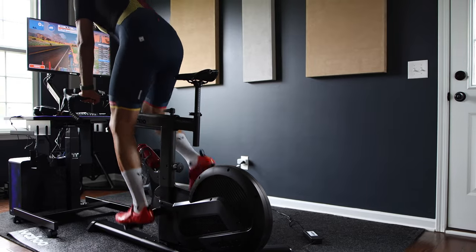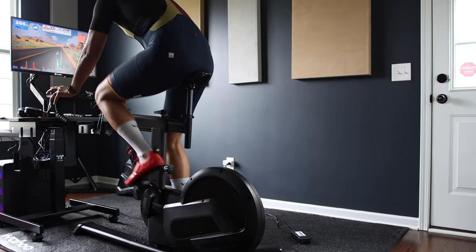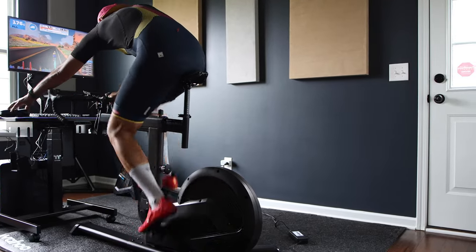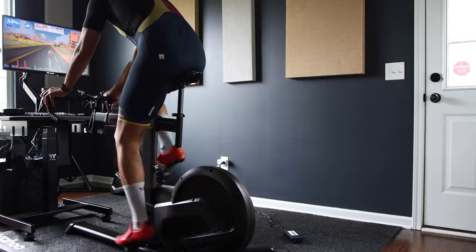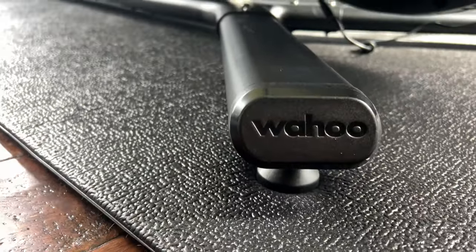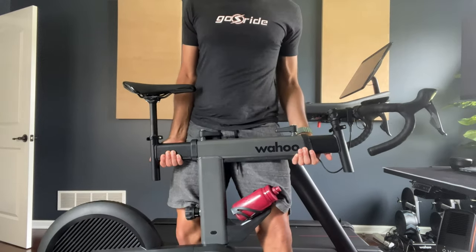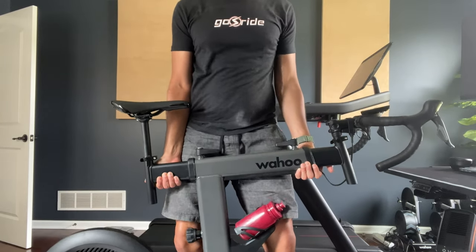First, it ditches the climb functionality seen on the flagship Kickr Bike that physically adjusts the angle of the bike to simulate the gradients of the terrain — this Kickr Bike Shift does not do that. Another notable change is in the flywheel department, with a different design this time around. I also have to point out it lacks wheels for easy maneuvering, so just be ready to flex those muscles if you plan to move this 100-pound beast around your place.